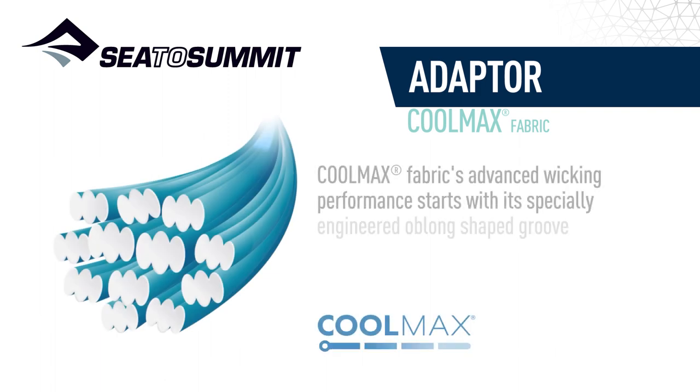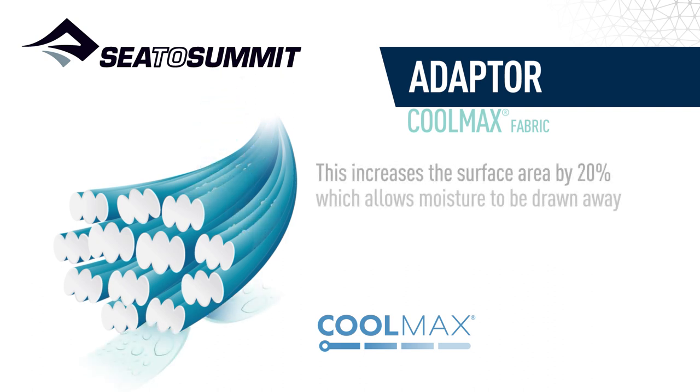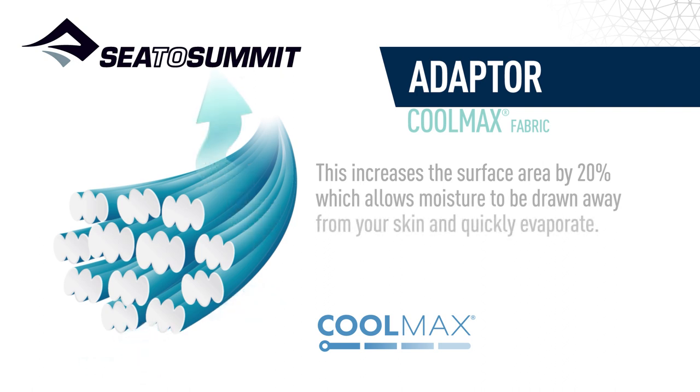Coolmax fabric's advanced wicking performance starts with its specially engineered oblong-shaped groove filled fibers. This increases the surface area by 20%, which allows moisture to be drawn away from your skin and evaporate.